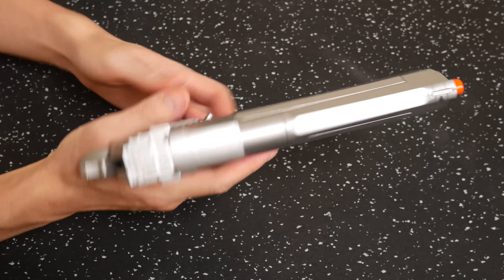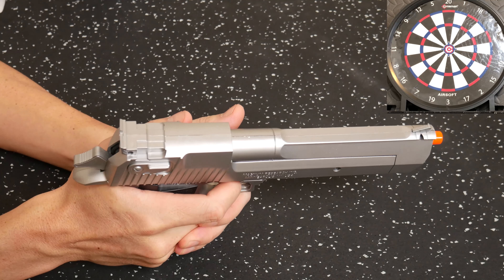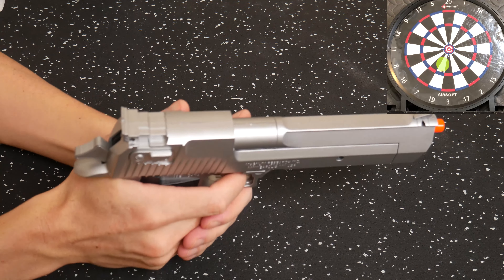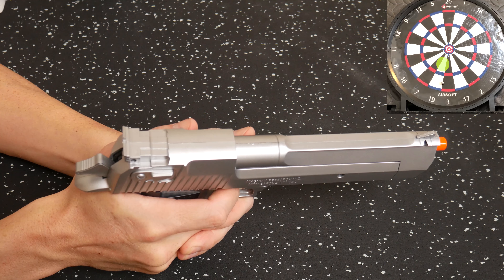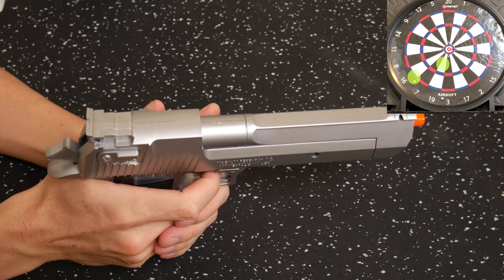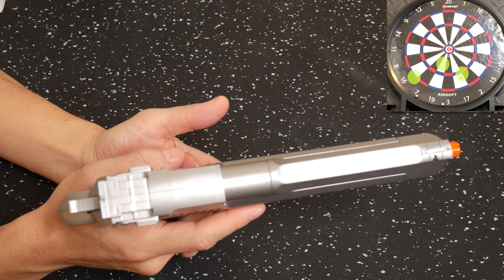That's pretty sweet. All right, let's see how this thing performs. We're only maybe 10 feet away. Little low — pretty fun. See how quick that was to set up: no CO2, no oil. I'm going to aim in the same spot. That was wide left and low.